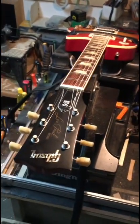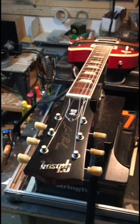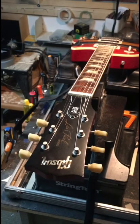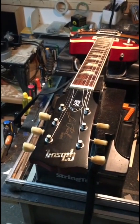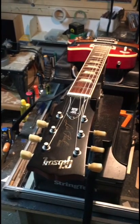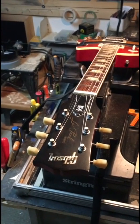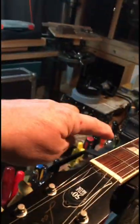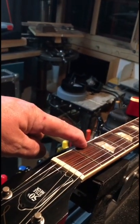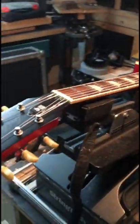Have you ever noticed how you can pick up a Tele or Strat and once it's set up properly, even without a compensated nut, you can strum G, C, D and kind of get away with it? It's close but not perfect. With the Les Paul, unless you put a compensated nut on — which is one of the jobs I'm doing on this one today — all those first-position chords will be a mile out. I challenge you to pick up any Les Paul, tune it, intonate your bridge, plug it into your tuner, strum G, C, D, and tell me if that F-sharp on the second fret of the first string in a D chord is in tune. Not a chance.